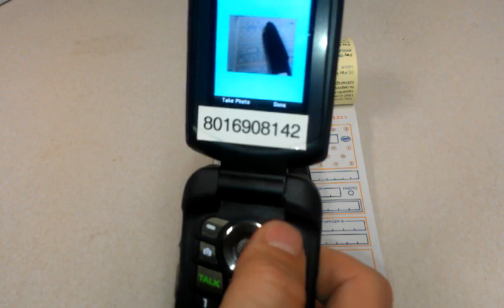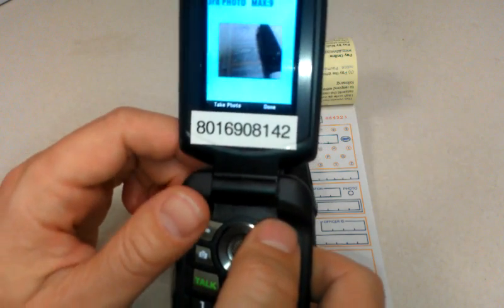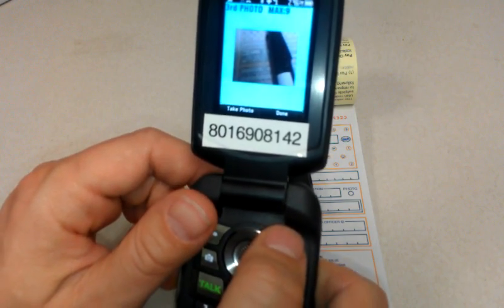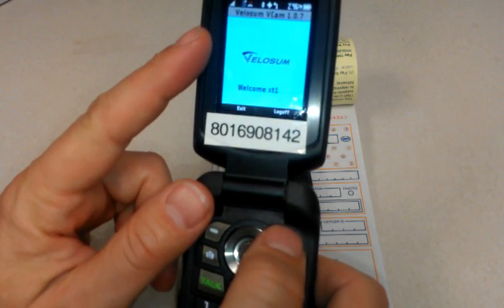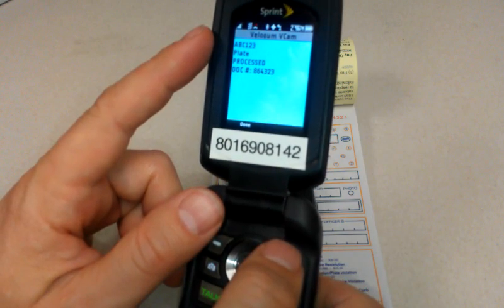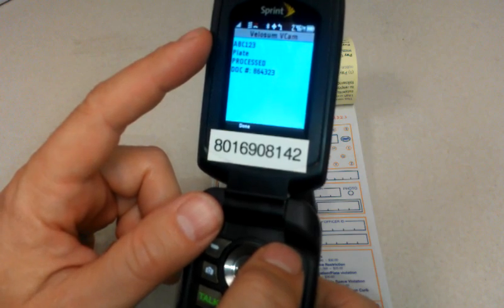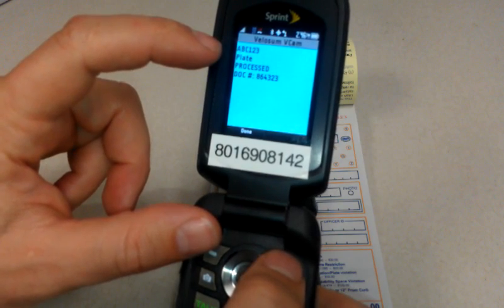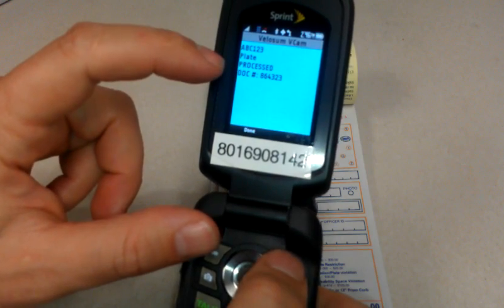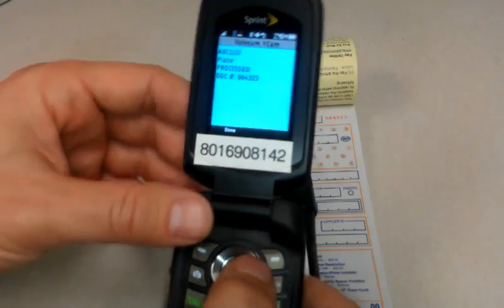Once I've taken the photo, I have the option to use it with the left soft key, or the option to retake it if I messed things up. I'm going to click use and take a second photo and click use again. At any point I can hit done, and when I hit done it's going to send that citation in. Once I hit done, it says please wait — it takes just a few seconds if you have a good signal. There's my return message: two little chimes. On my demo it's programmed to return both the license plate I bubbled in — ABC123 — as well as my process document number, which is my citation number.